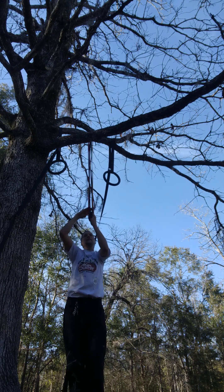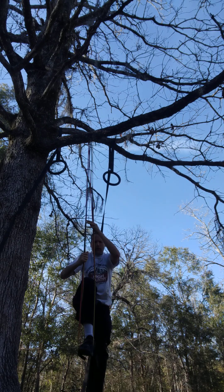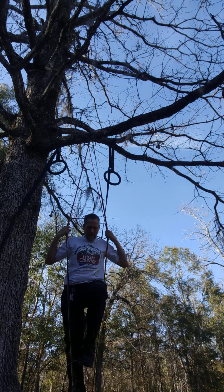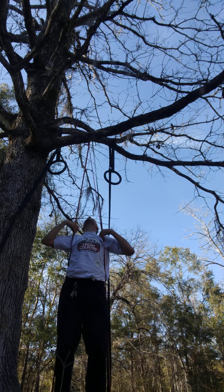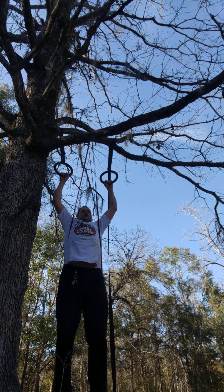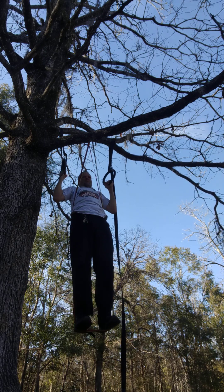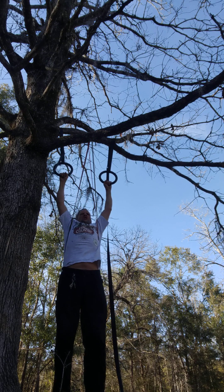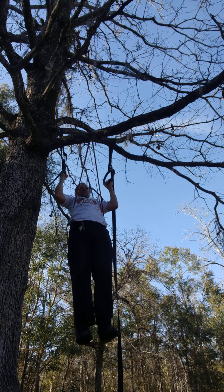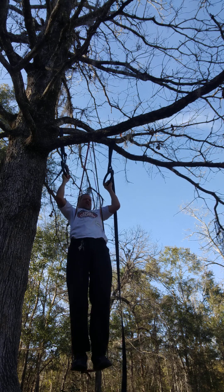Let's do some pull-ups. We already got these rings set. We got all three small resistance bands — three of them add up to a decent amount. Kind of like daily commitment: a small amount of exercise adds up. We're going to step on them, get that extra help. Now we're going to come up. One, two, three, four, five, six. We did six!